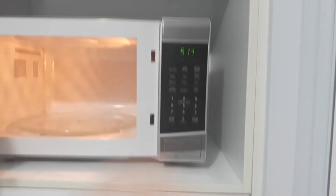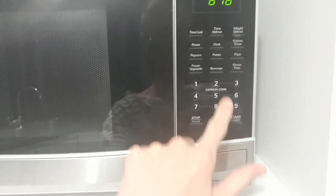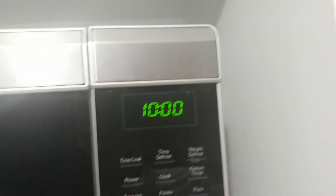The camera is a bit glitchy because the numbers are green. I'll put it on time defrost, set it to 10 minutes, and start it.